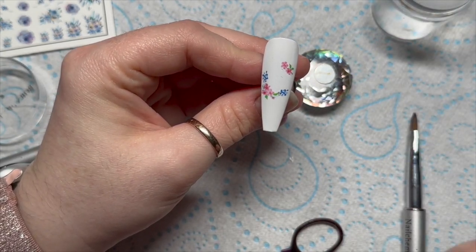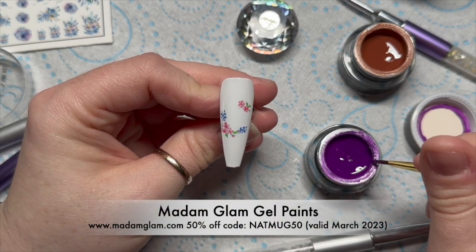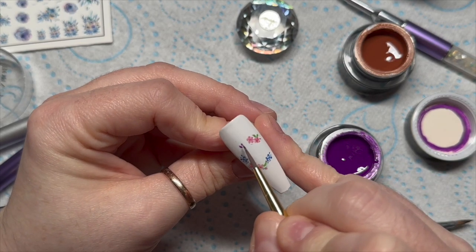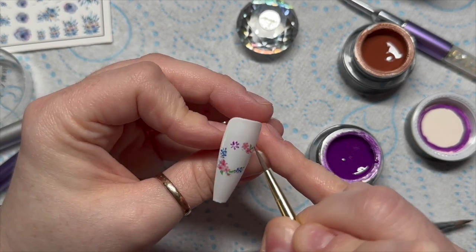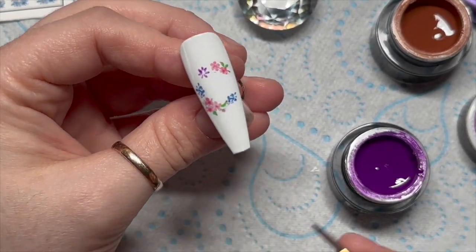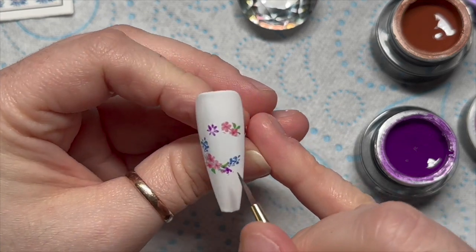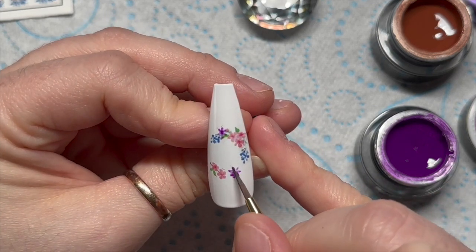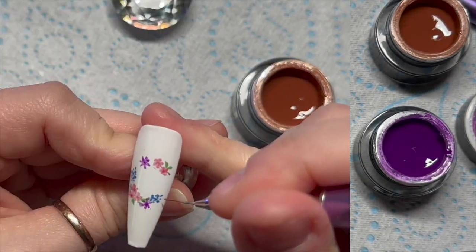I decided to add my own little flowers as well using Madame Glam's petal brush. I'm adding some really tiny little purple flowers — this is a tiny little reef on quite a big nail, so if you're doing it on someone else's nail it's going to be quite small. This is a size three tip. I just added a couple, just to give it a little bit more color.